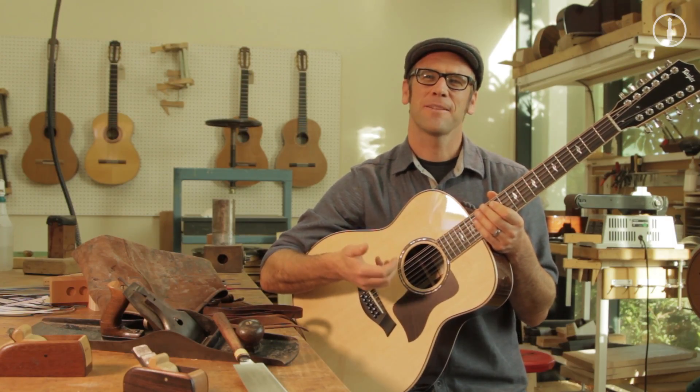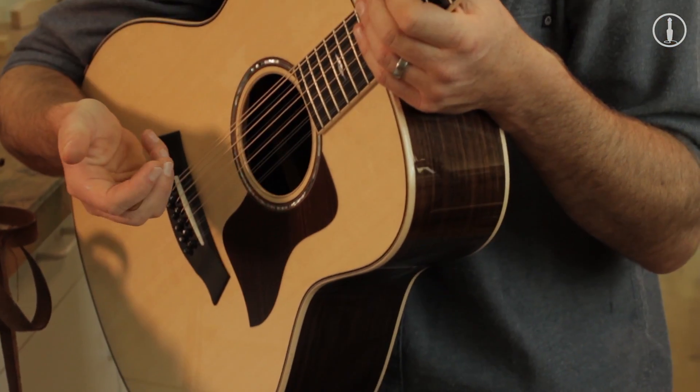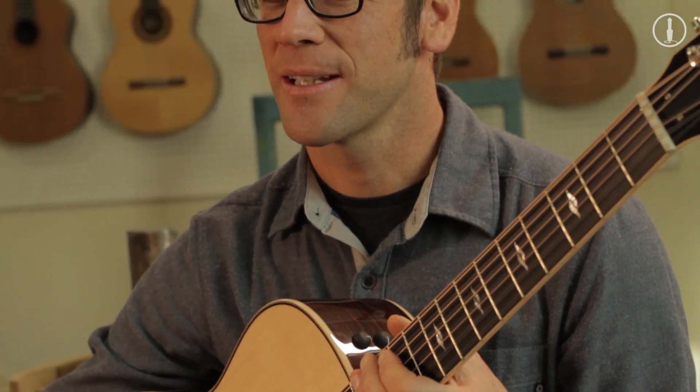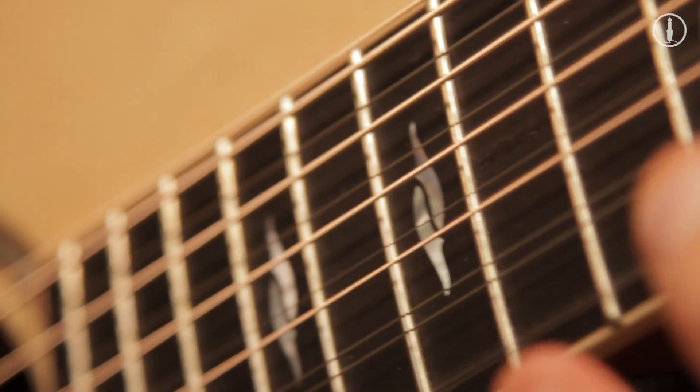I've got with me an 858 Grand Orchestra 12-string guitar. When I first approached building the Grand Orchestra, my primary intent was to build a hugely dynamic, real touch-sensitive guitar in a large package.